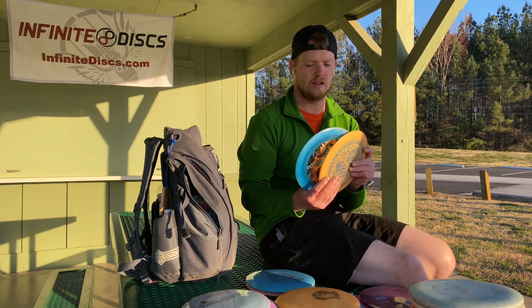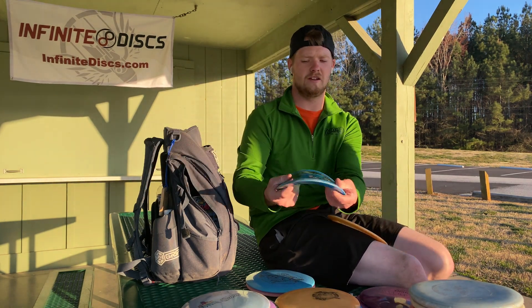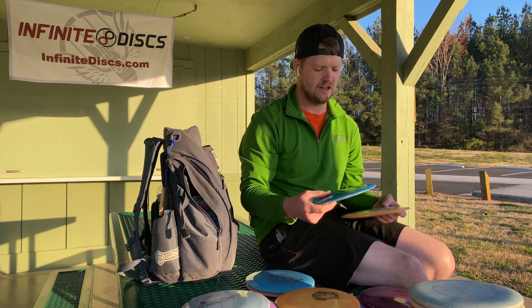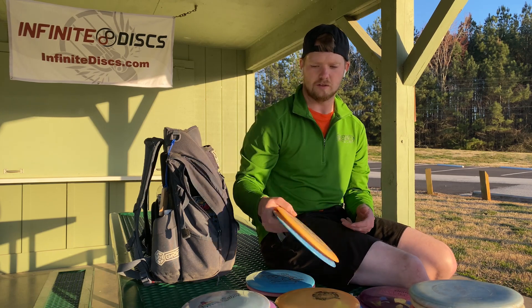The Emperor. Such a good disc. The Gummy Sea Blend — this is what I leaned on all of LVC. Love it. This one's a little bit more stable. Throw this out on a flex forehand — so good.